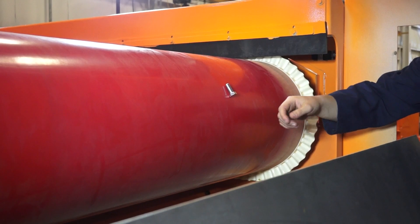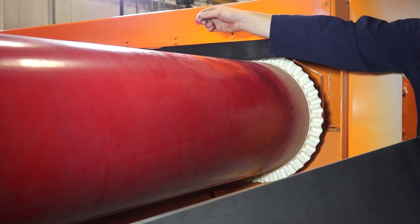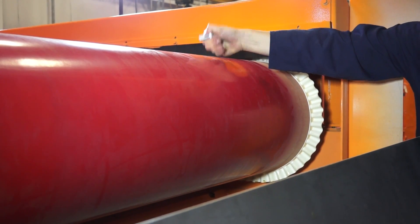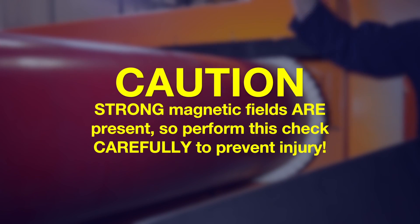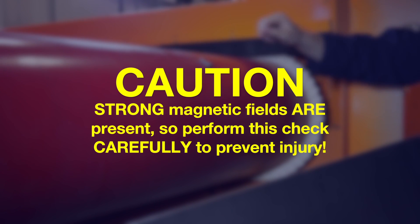Check magnetic attraction at 12, 3, 6 and 9 o'clock across the width of the rotor with a piece of metal. This only applies for a concentric rotor. Eccentric rotors would only need to be checked around 12 o'clock. Caution: strong magnetic fields are present, so perform this check carefully to prevent injury.